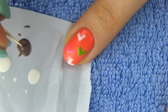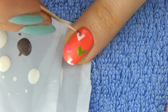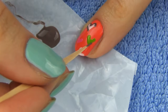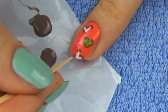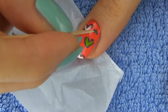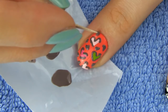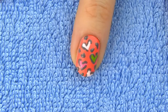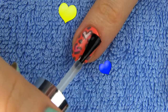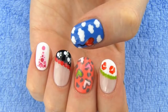Dip the toothpick into a taupey grayish color, or you can just use black, and start outlining the edges of the hearts. Don't outline the hearts all around – you want them open so you can squeeze more people you love in there. So just make some lines here and there, but make sure to outline enough of it so you can tell it's a heart shape. Lastly, make some random dots and marks to cover the empty spaces between the hearts. The design looks so cool and different. Don't forget to apply a generous amount of fast drying top coat which will bring the design together and protect it so it will last you a long time.